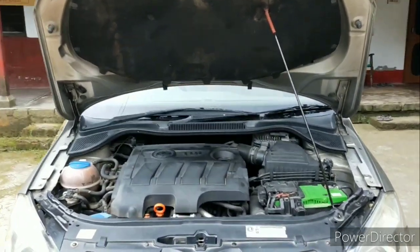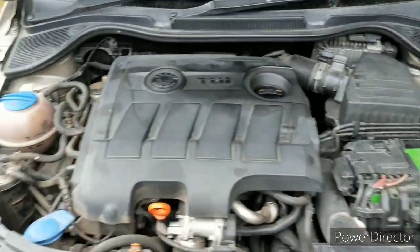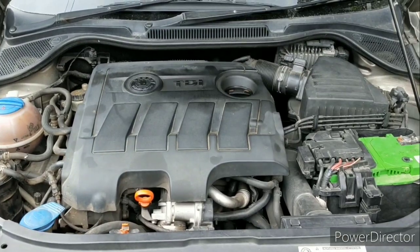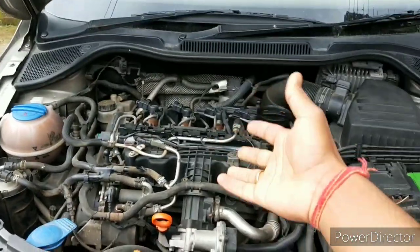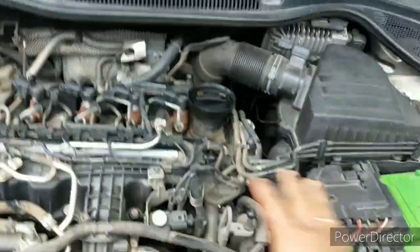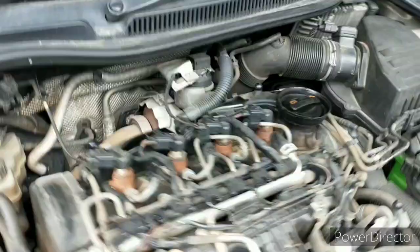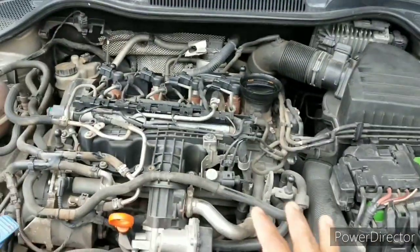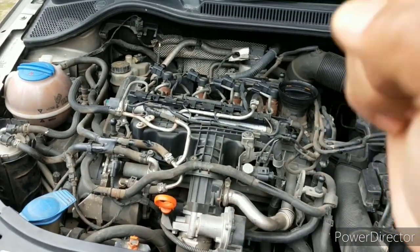This is a TDI, which is turbocharged direct injection, and as you can see it's a pretty tightly packed engine and looks plain, but we have to remove the cover. Now you can see it's a bit more complicated with so much stuff going on here. That's a turbo right there, but it's a bit hard to start with, so let's simplify this engine.